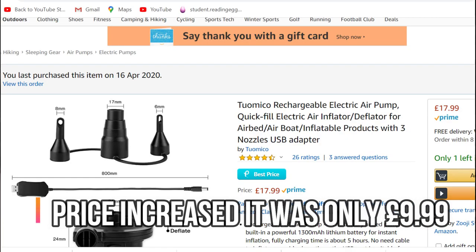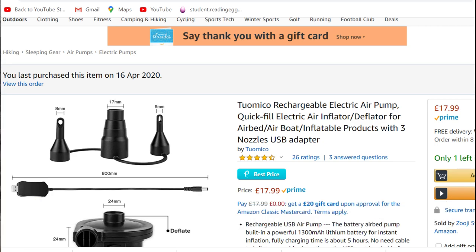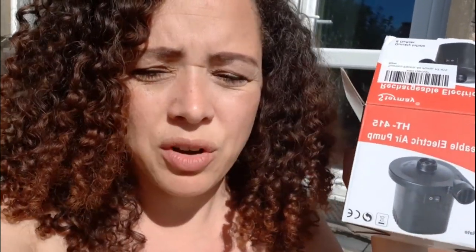Hi and welcome back to my channel, if it's your first time you're welcome. My name is Simone. Today I'm going to be putting up a paddling pool and doing a review of this electric pump. I've already put up one paddling pool in no time — I've got a video I'll link below where I was putting the paddling pool up when I had to blow it up myself because I had no pump.